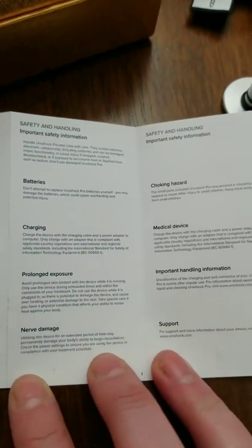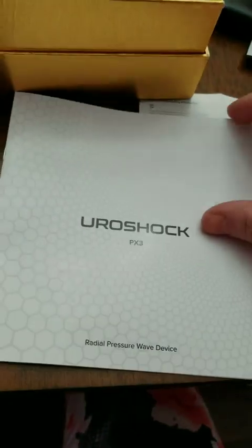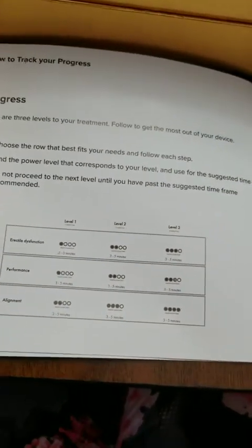It could potentially cause nerve damage according to the instructions, which state that utilizing the device for an extended period of time may permanently damage your body's ability to begin recuperation. Also, if you're using blood thinners or if you have a bleeding disorder, you may want to not use this, or discuss that with your doctor.